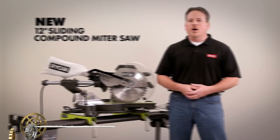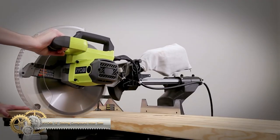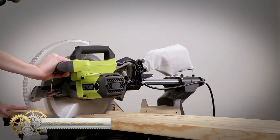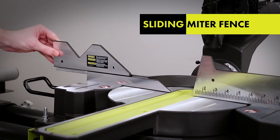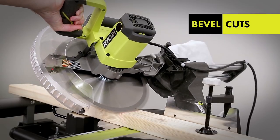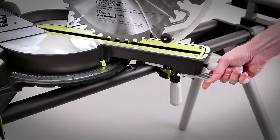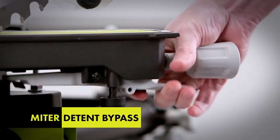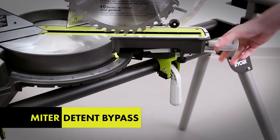The Ryobi 15-amp 12-inch sliding compound miter saw with laser is the perfect tool for precise and efficient cutting. With a generous 13.5-inch crosscut capacity, it offers the best value for cut capacity in the market. The 9 positive miter stops with ball and detent action ensure accurate and repeatable cuts every time. Equipped with a 12-inch carbide tip blade,